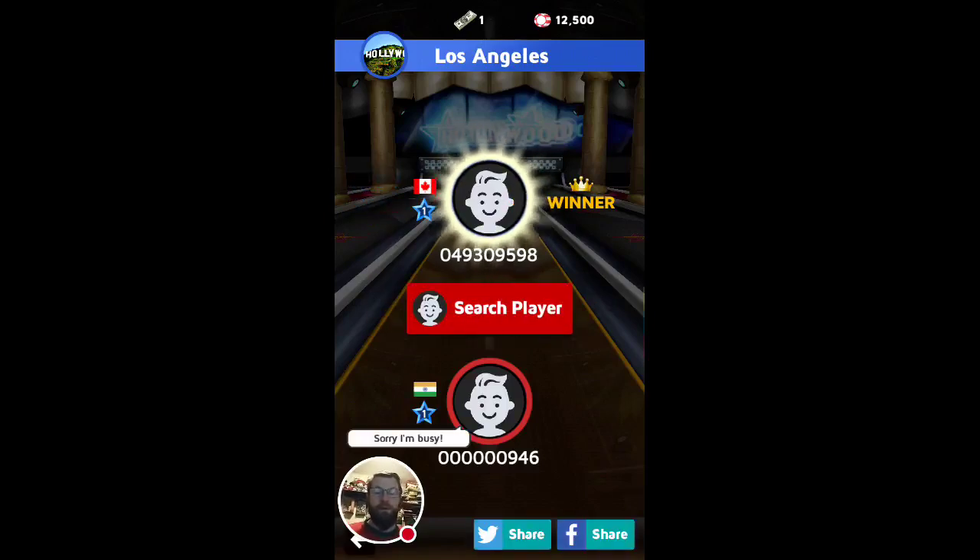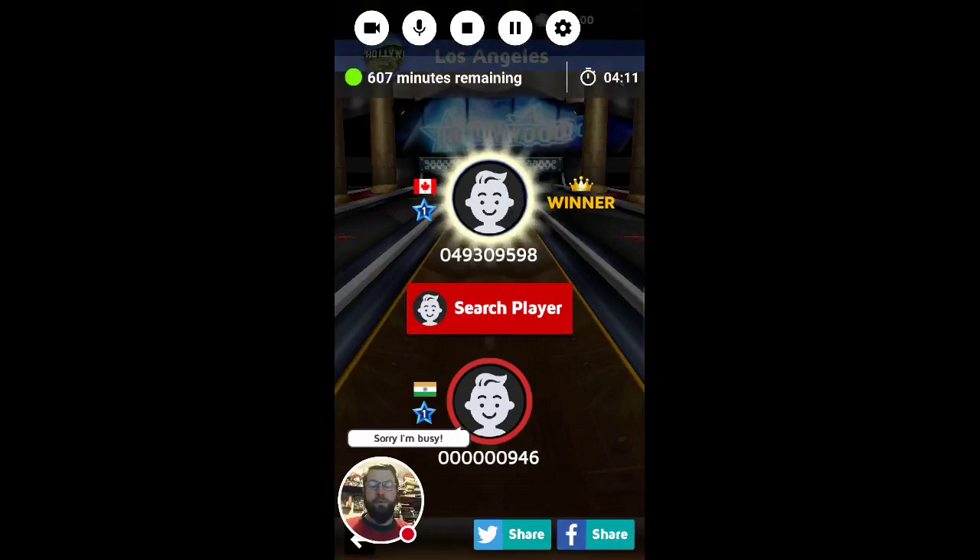And yeah, not a bad game, I kind of like it. And that guy's checking it out — he's too busy. And I'm going to end the video right here. So thank you for watching, it's been a blast.